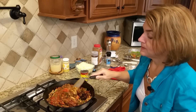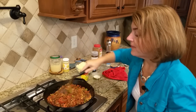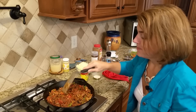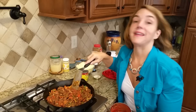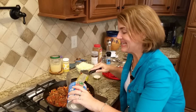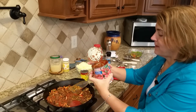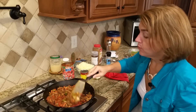Instead of crushed tomatoes you can use diced tomatoes. I really like diced tomatoes, but there are a couple of people at this party who don't like tomatoes — so if I add them as crushed tomatoes, they don't know they're in there. I've used about half of that 28-ounce can, so that's about 14 ounces.